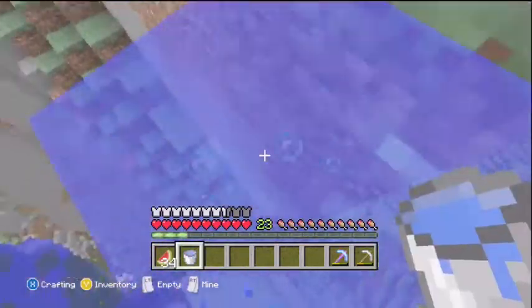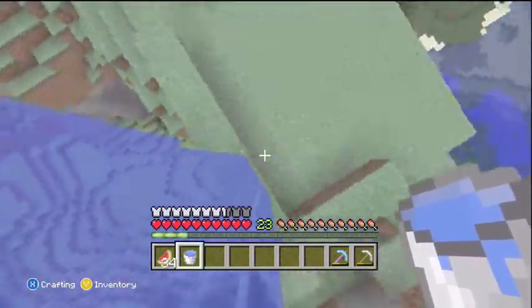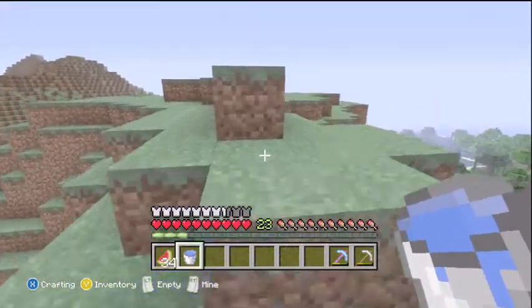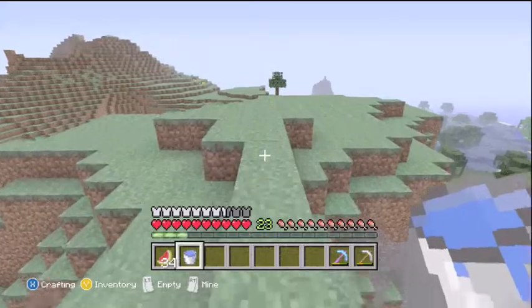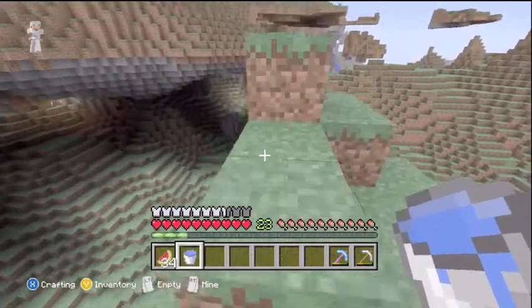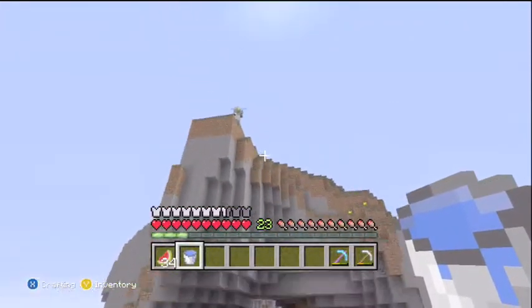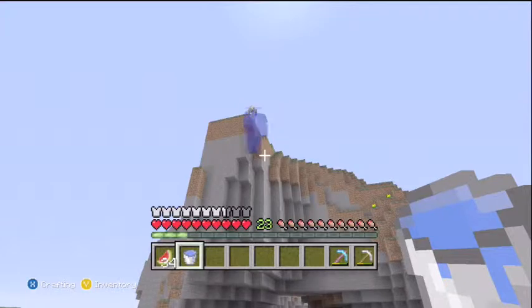So Father McHale is going to assist me in taping. And what he just did there is basically what I'm going to show you to do — you've got a first-person view there. He's going to position himself to get a good view of where I'm at, and I'm going to throw my spout down.